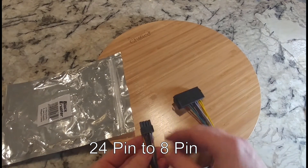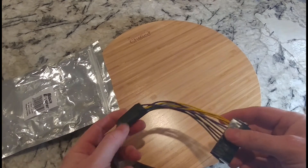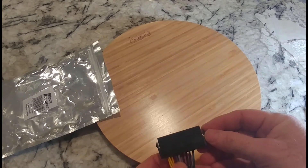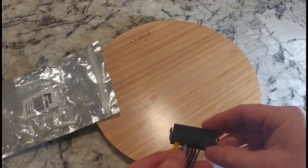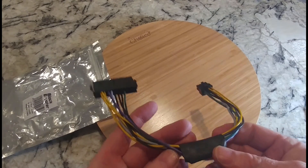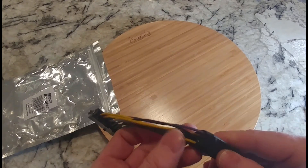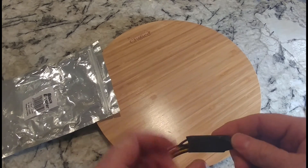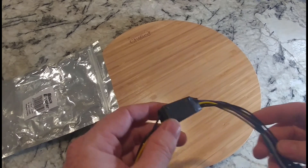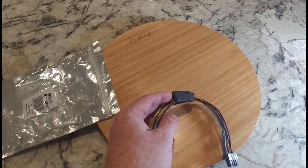Checking this out, it doesn't look like the best quality in the world, to be honest with you. We'll see if it works next week, but I'm really not a big fan of this. Makes me wonder if they just spliced some cables and put black electrical tape underneath it — I don't know.